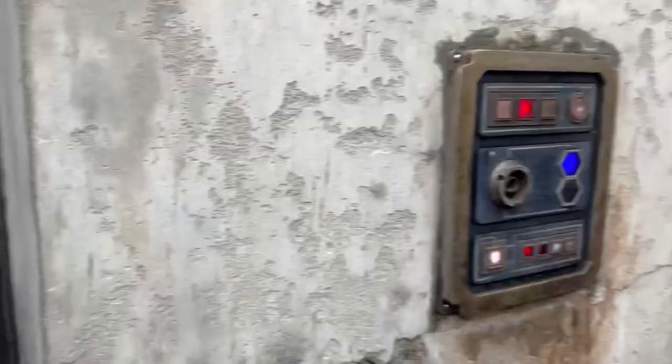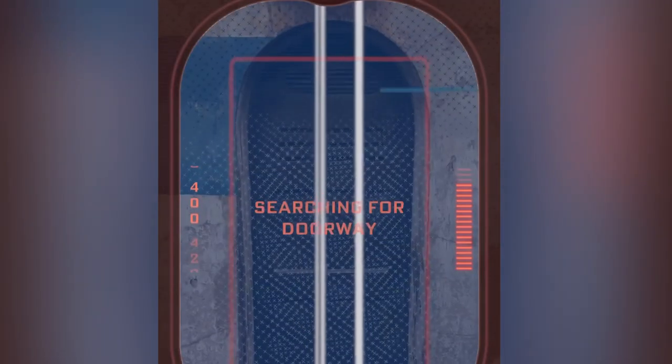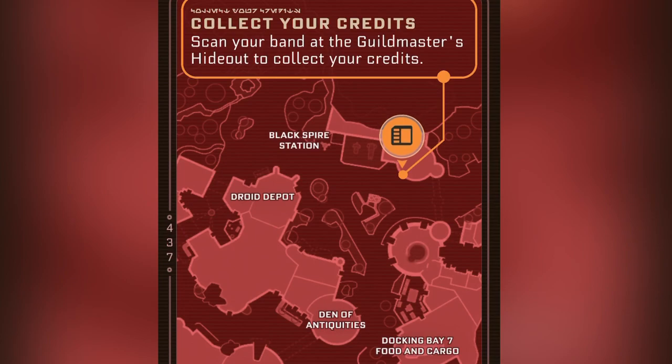You do also need the Disney app for this. Here's what it looks like on the app. You will scan the door when you find it. I have caught my bounty, and then I will return it to collect my credits.